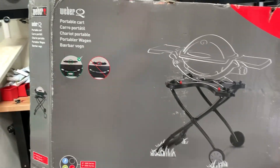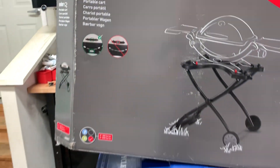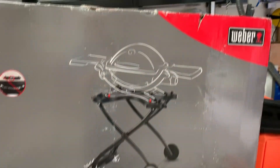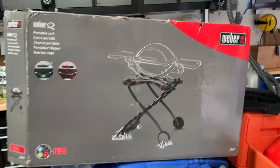Hi, this is Jeff from AirStream Nerds and I just got something new today. It's the Weber portable cart for my Q1000 series Weber grill. When I get back we're gonna take a look at what it looks like and see how my grill fits.